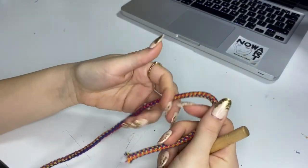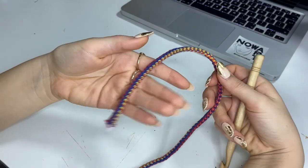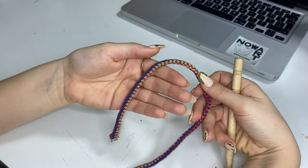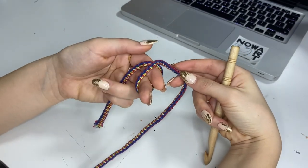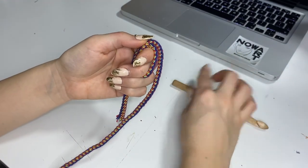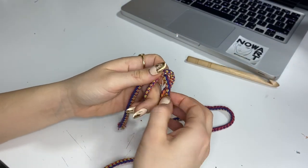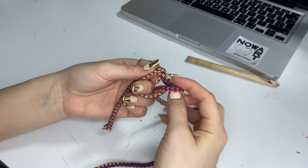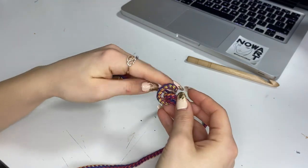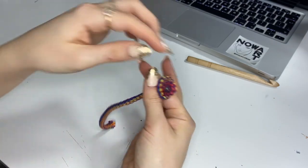The first thing we're going to do is a basic loop. We place the end of the yarn on our hand and we twist it here over our two fingers. This bit here - the longer one - we're going to place inside the main loop, and we're going to lock it, so just close this.